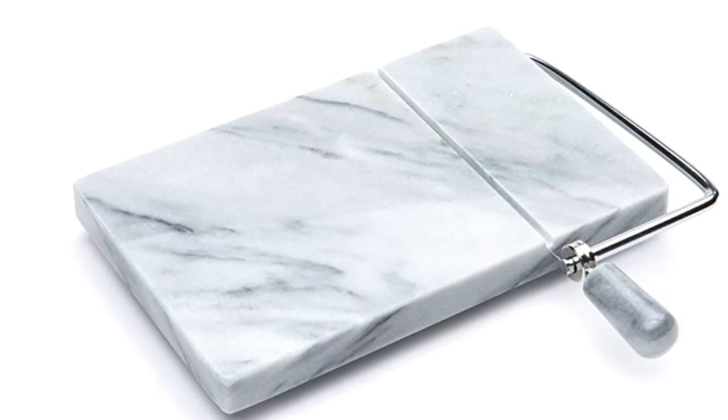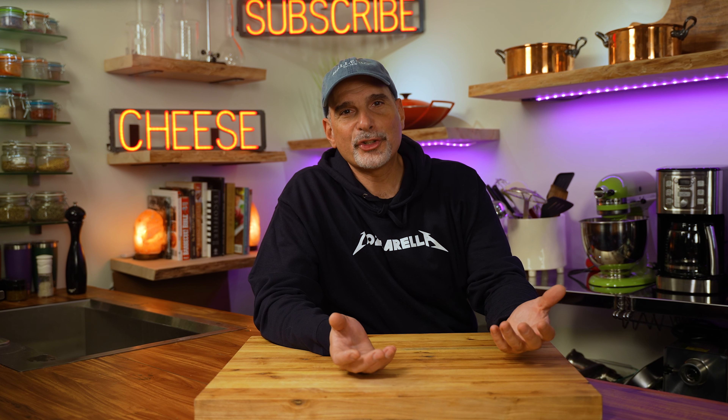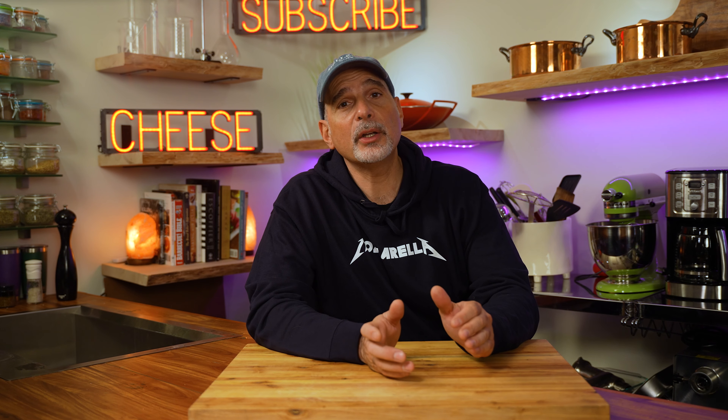Many people become enamored by cheese slicers, but other than a grater or maybe a slicer, all you need are good sharp knives and a bucket of hot water. One of the first videos I ever did was how to easily sharpen knives at home — a link to that is right over my shoulder. That was a few years ago, so I'm going to be releasing a new video about the latest ways to keep your knife sharp.